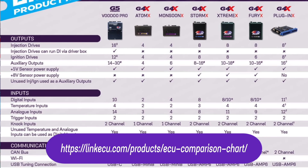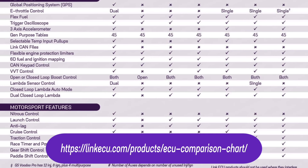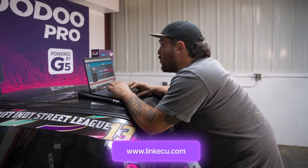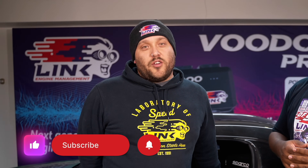If you still have questions about whether a wire-in or a plug-in is right for you, you can have a look at our application list and our comparison chart on the website. If you need more information, you can always check our website, linkecu.com, and also the help file on PC Link. If you enjoyed this video, make sure to smash that like button, subscribe, and hit the bell to stay notified for when we release the next video. Thanks for watchin'.